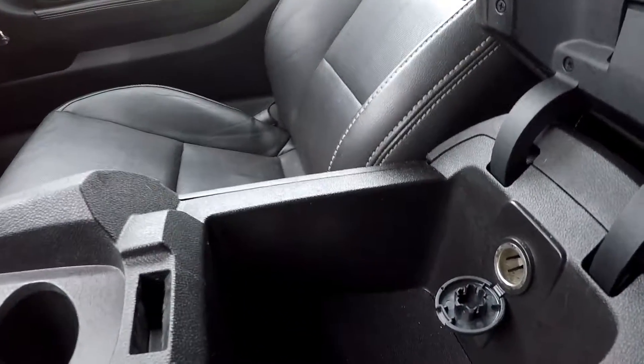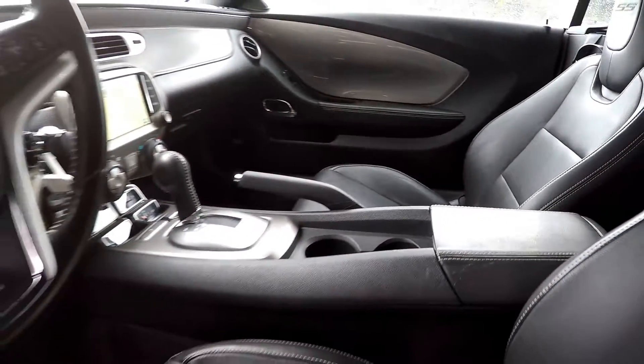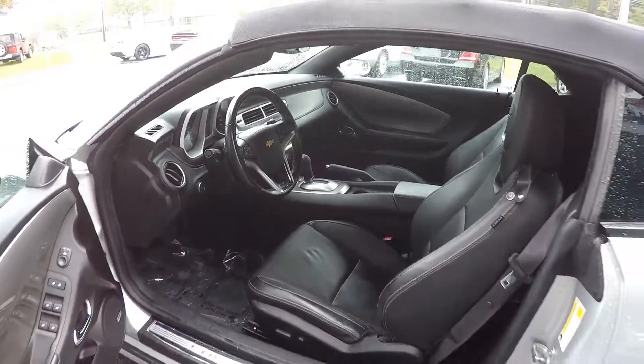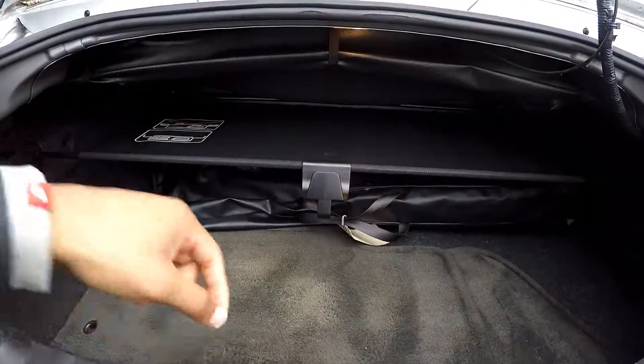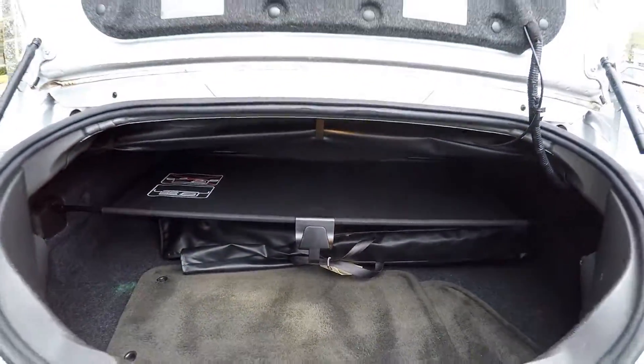You can see that you're going to have an additional power port in here as well. Coming into your trunk here, you're going to have original mats. You're also going to have a shade there for whatever use.